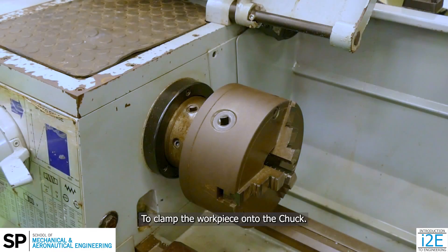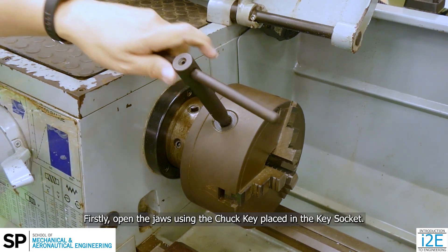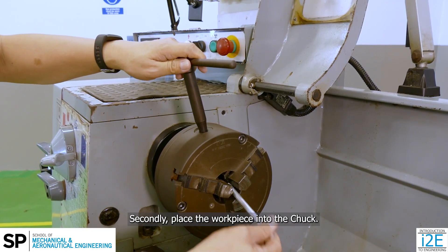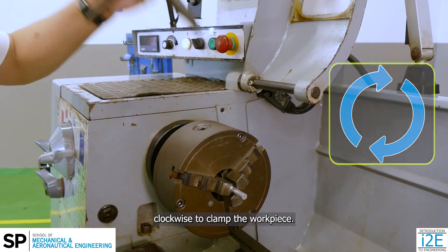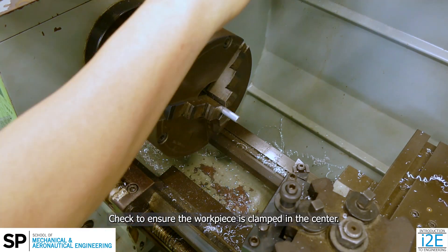To clamp the workpiece onto the chuck: first, open the jaws using the chuck key placed in the key socket — rotating the key counter-clockwise will slide the jaws out. Second, place the workpiece into the chuck. Finally, close the jaws by rotating the chuck key clockwise to clamp the workpiece. Check to ensure the workpiece is clamped in the center.